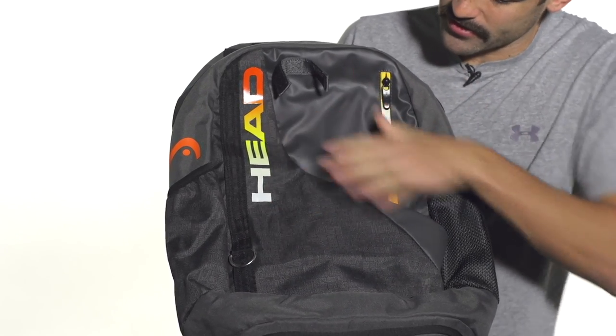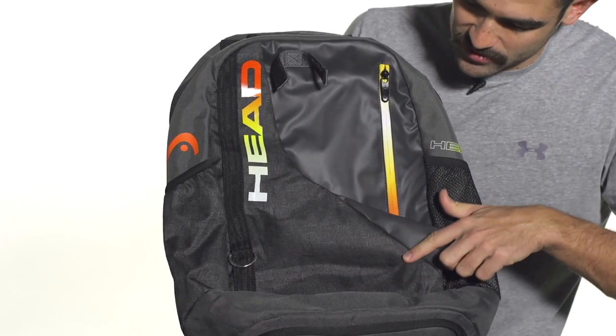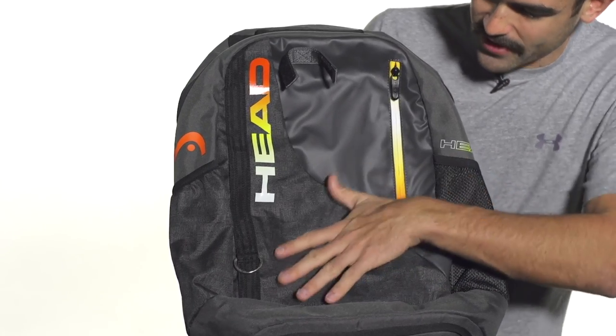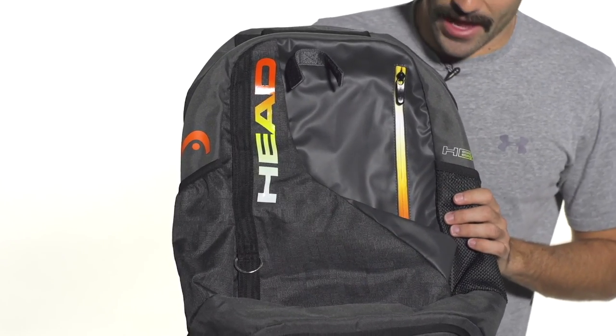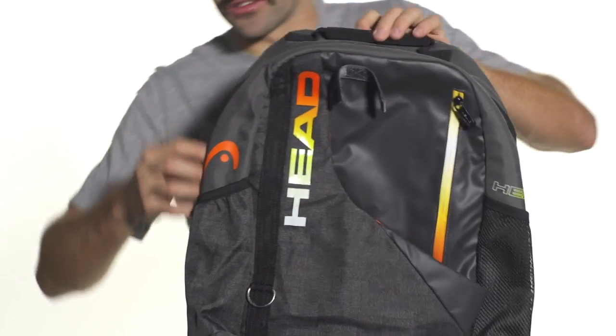You can see some nice bright colors there, nice pops of color, and also some text here with some creative words. It's got creativity, rebel, radical — all that kind of stuff to represent Head's radical movement with this line of bags.